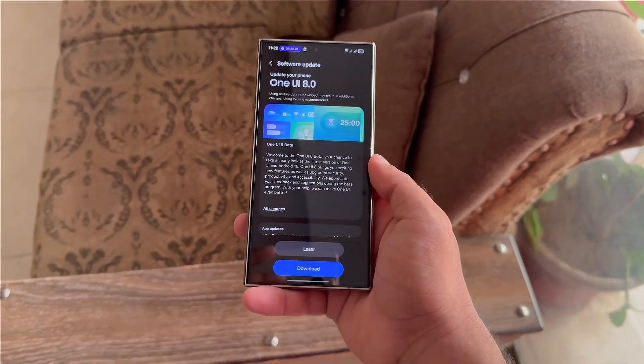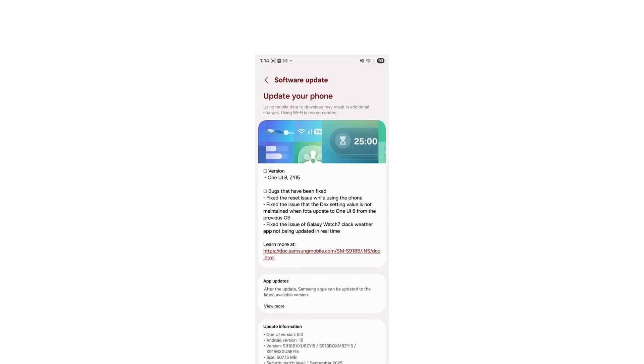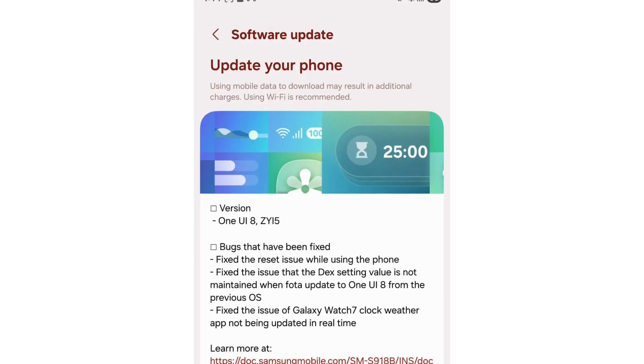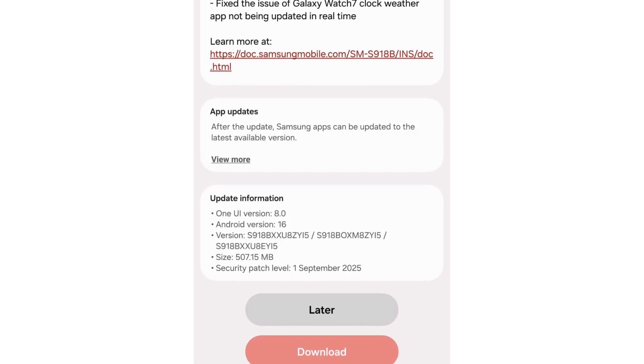Earlier this month, Samsung kicked off the One UI 8.0 beta program for the Galaxy S23 lineup. Now the brand has rolled out the second beta of this software to all three models. So far, One UI 8 Beta 2 is only available in South Korea. It comes with firmware version S91XNKSU6EYi5, as revealed in a screenshot shared by Tauron Vats.